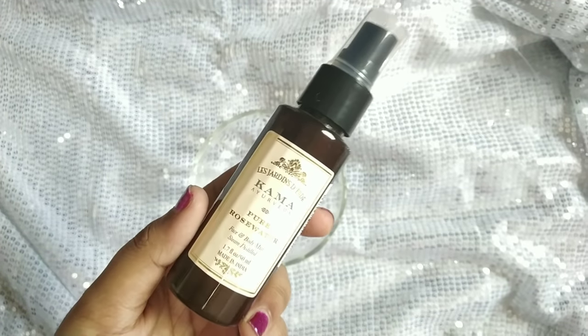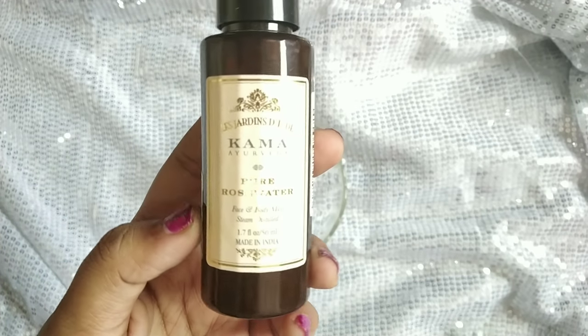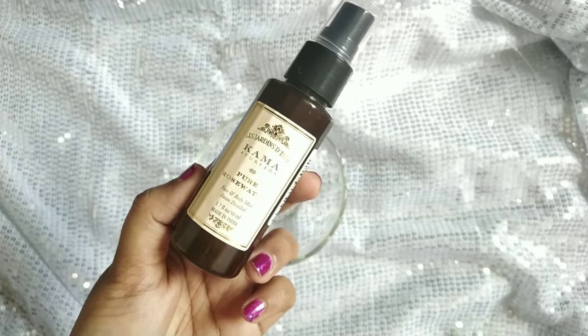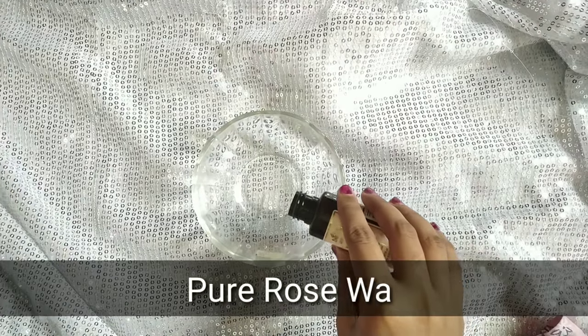The first ingredient is rose water. I am using Kama Ayurveda — this is 100% pure, natural rose water. I am using 1 spoon of Kama Ayurveda rose water.